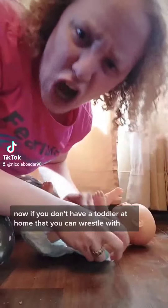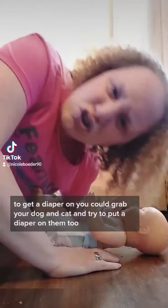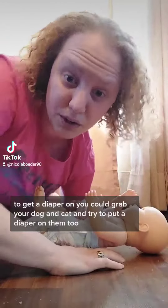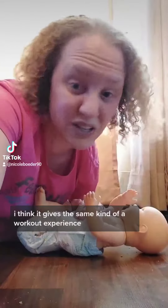Now if you don't have a toddler at home that you can wrestle with to get a diaper on, you could grab your dog or cat and try to put a diaper on them too. I think it gives the same kind of workout experience.